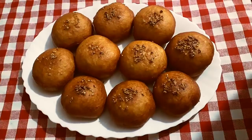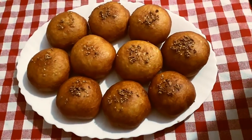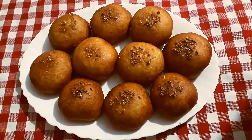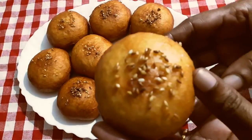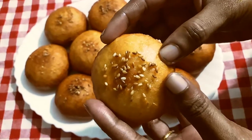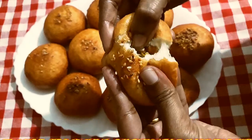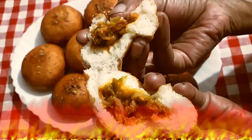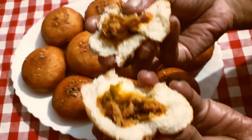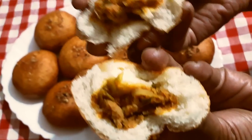Look at these gorgeous, beautiful buns! They have been stir fried — you can also bake them. It's the moment of truth. I am going to open it. Let's see how it is on the inside. Oh, wonderful! It's crispy on the outside. It is soft and fluffy on the inside.